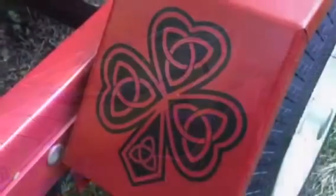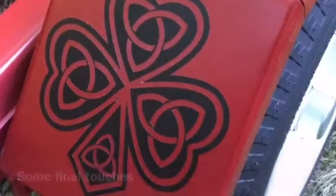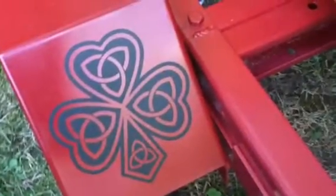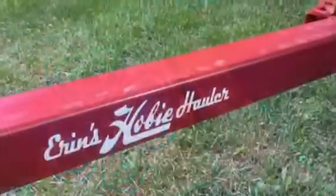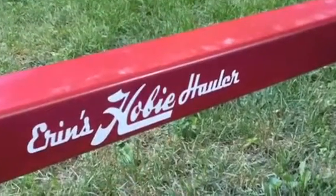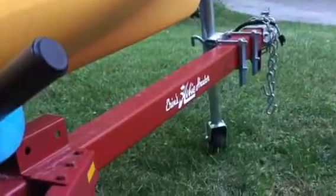The last thing I did was add some finishing touches for my Irish wife, making sure it was custom for her. I cut the labels out of vinyl. Thanks for watching.